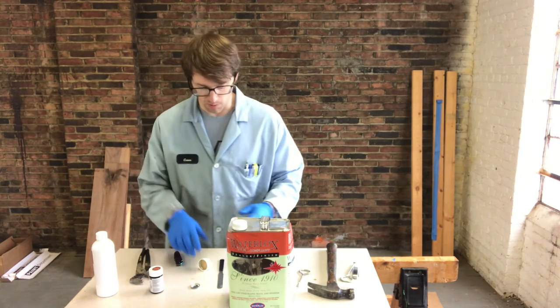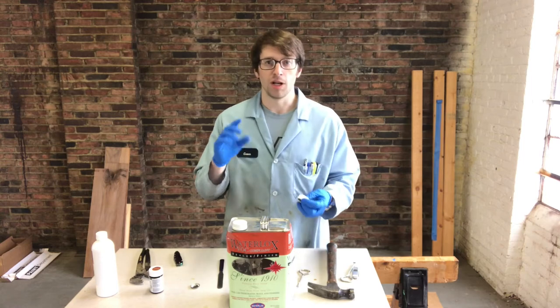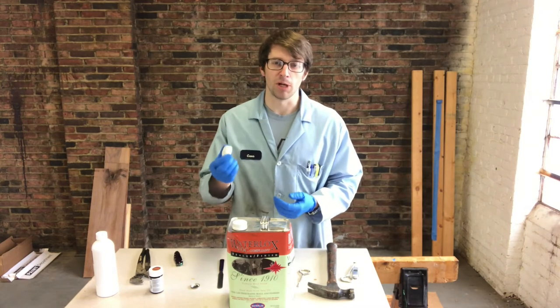If you squeeze tightly on the edges, that'll help you open up that cap. Basically, the childproof cap works by having a floating plastic cap over the actual inner cap — so if you get a good grip on that inner cap by squeezing the plastic, it'll open right up.